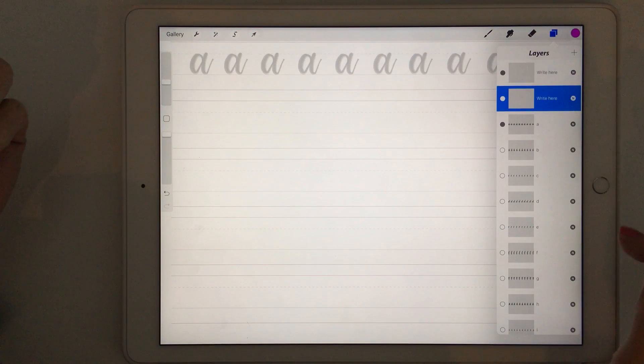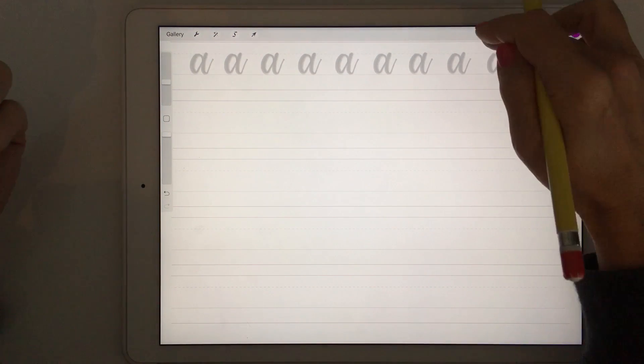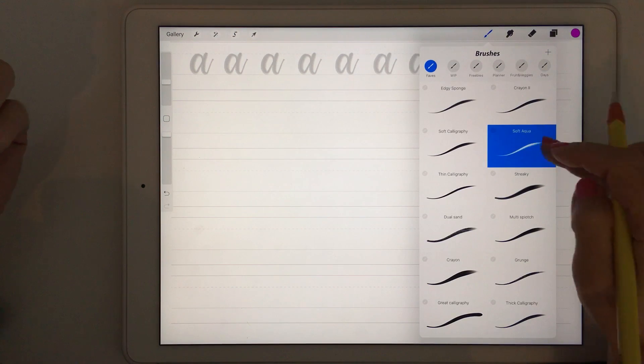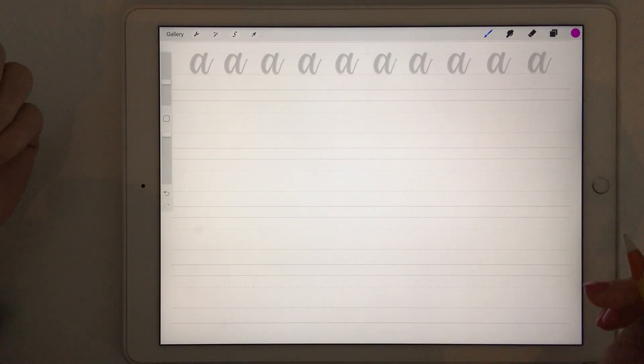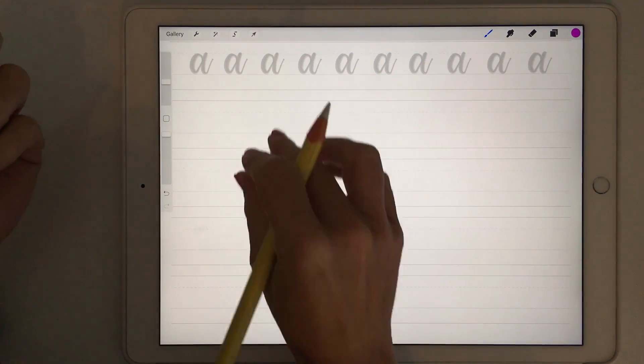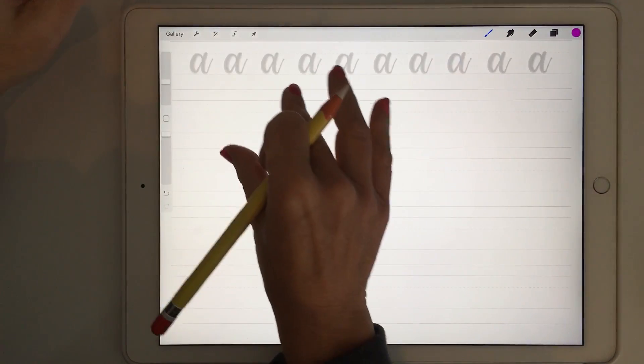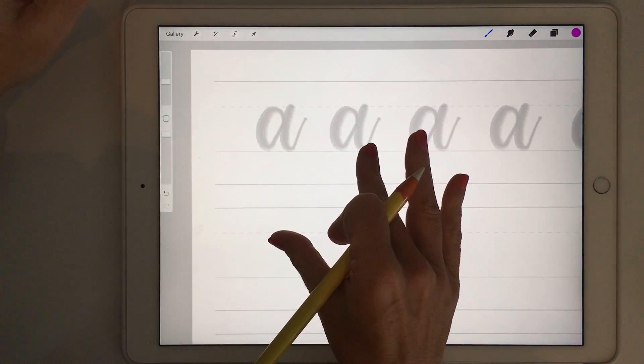In my case I'm just going to start with an A. Choose your brush — I like using the soft aqua brush for this, but you can use any brush you like, it doesn't really matter. What I recommend when you first start is actually writing your letters reasonably large. This is how I started.